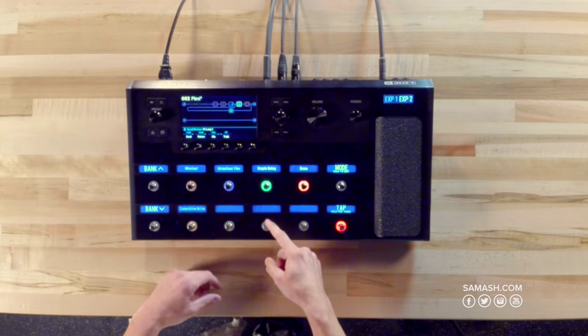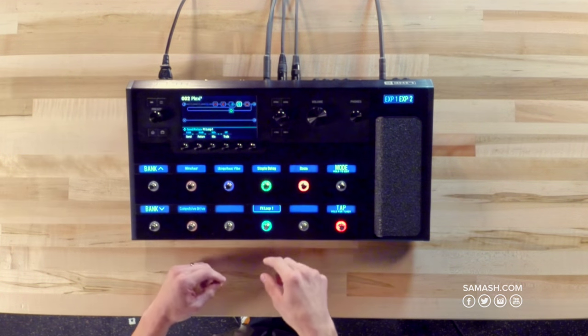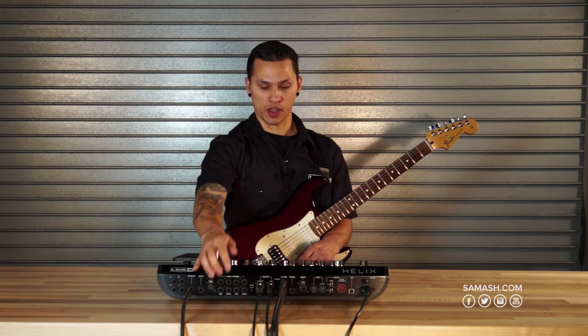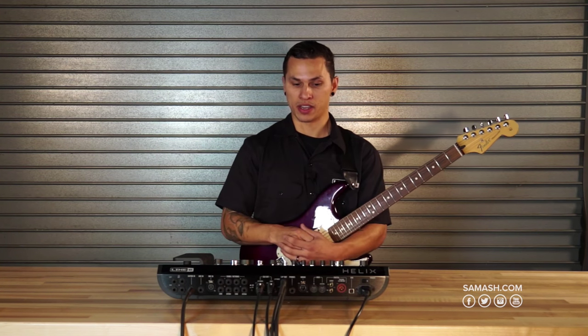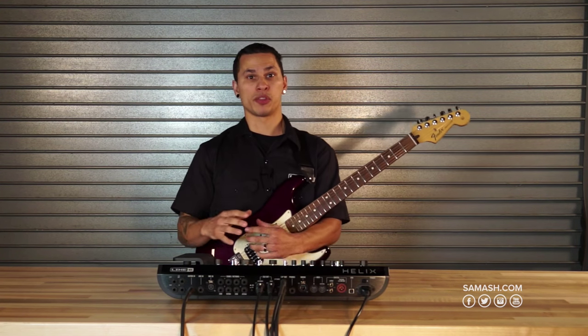I can assign these to foot switches the same way I would an internal effect, just by touching and holding and telling Helix. I can also move that effects loop anywhere I want in my signal chain. So if I plug a physical pedal into that effects loop, I'm controlling it from inside Helix. I have four effects loops to bring these effects in any which way I see fit, and beyond just bringing in stomp boxes, Helix is also designed to work with your amplifier.